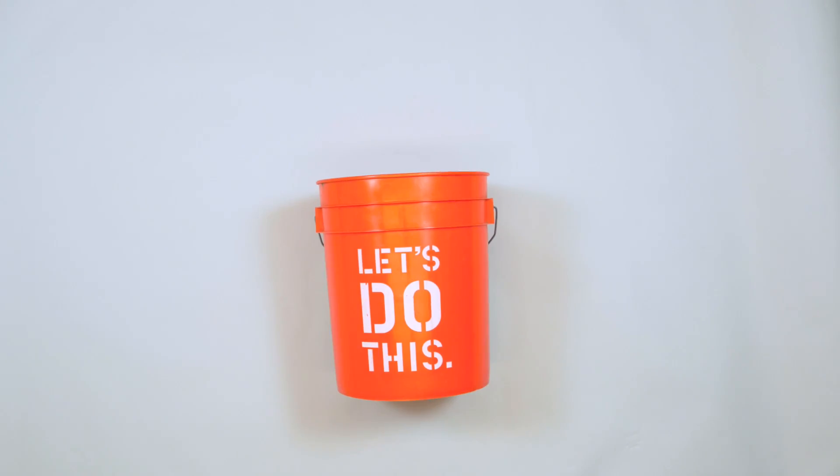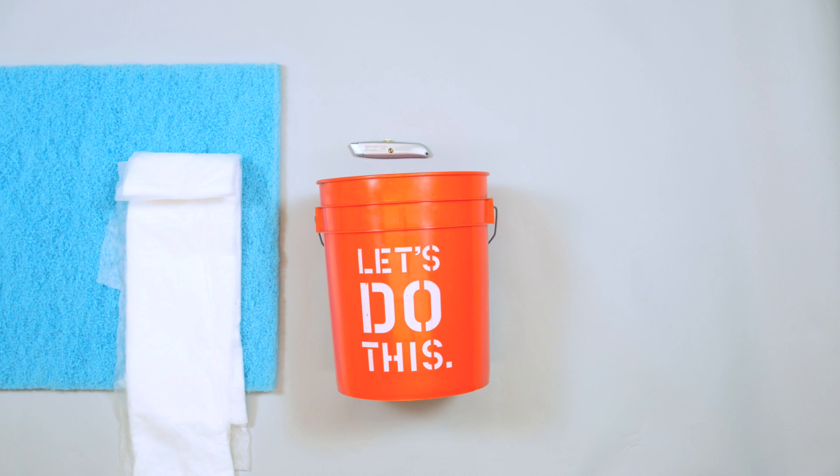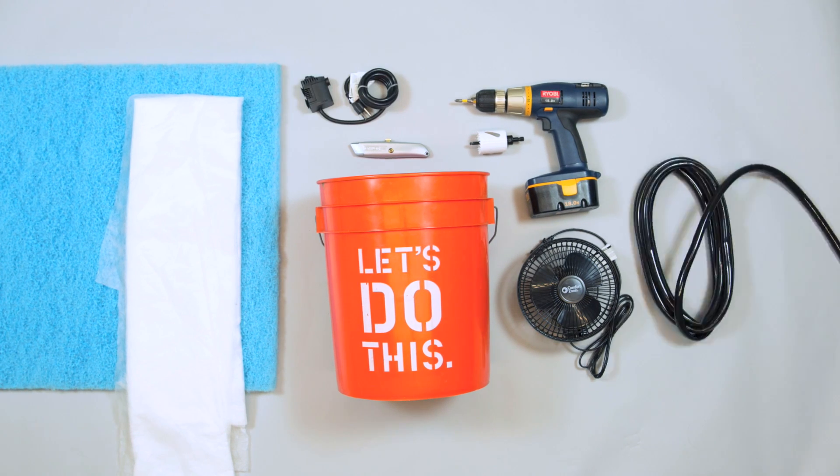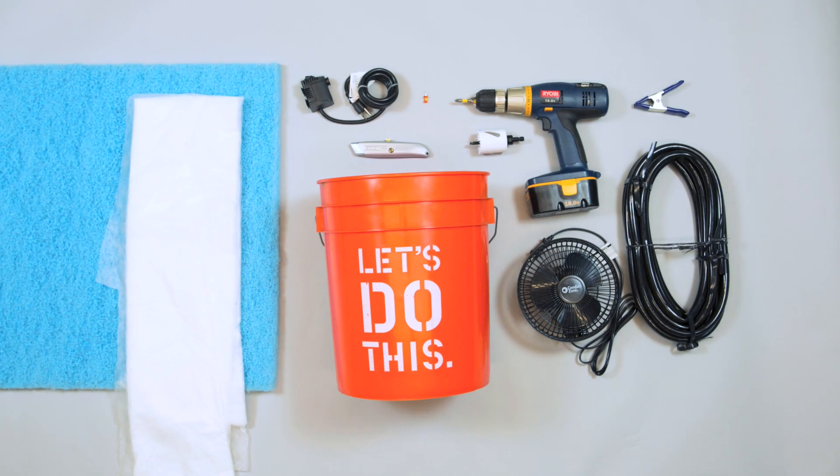What do we need to make this thing? We need a five-gallon bucket, a knife, two gallons of water, a cooling pad, several feet of garden cloth or screen, a drill, a six-inch fan, a fountain pump, four feet of tubing, a clamp, and a thumbtack.